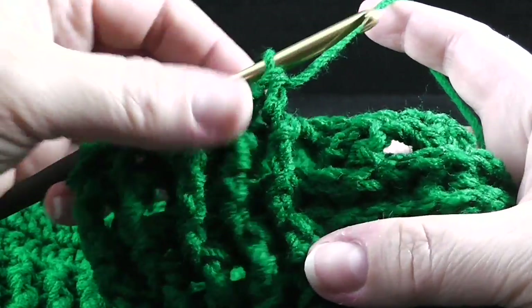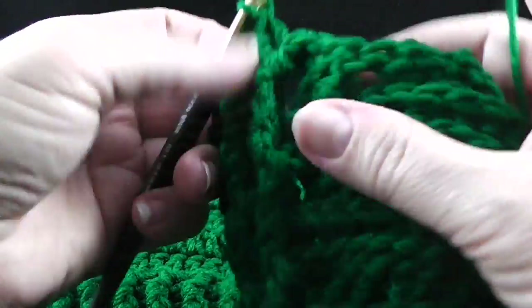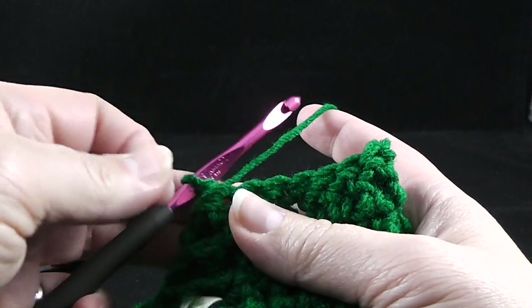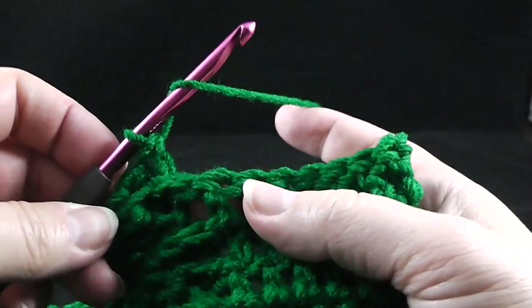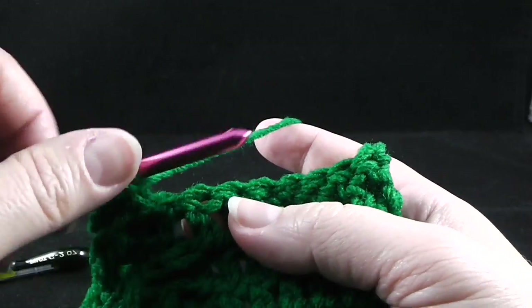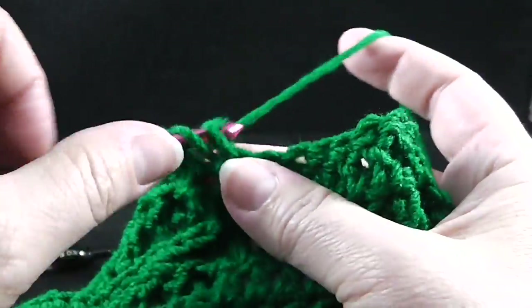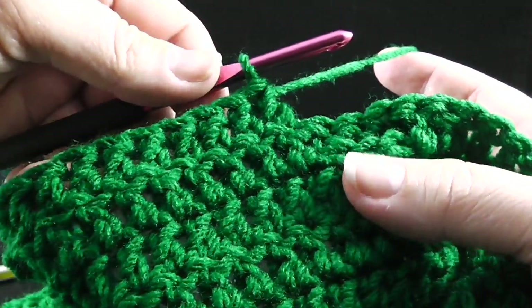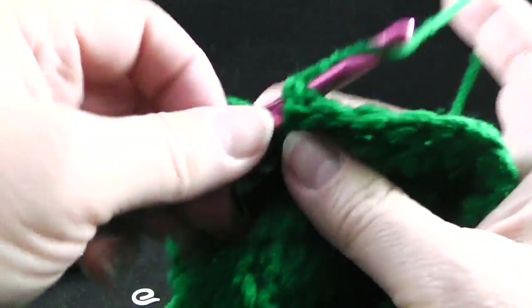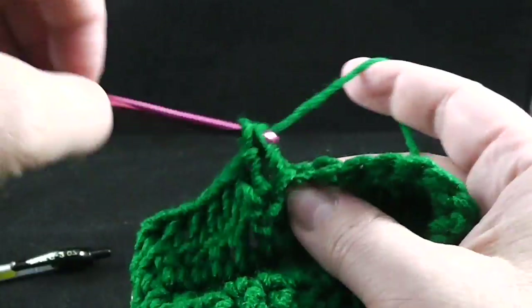After those nine ribbing stitches, we're going to work back post double crochets over the next 56 stitches through the cabling section. Now that we've come to the stitch marker, we're going to take that out and, following the directions for row 15, double crochet in the next nine stitches working through the top loops for the center section. After crocheting those nine stitches, we're going to work back post double crochets in the next three stitches — the stitches we worked front post double crochets in the row before.